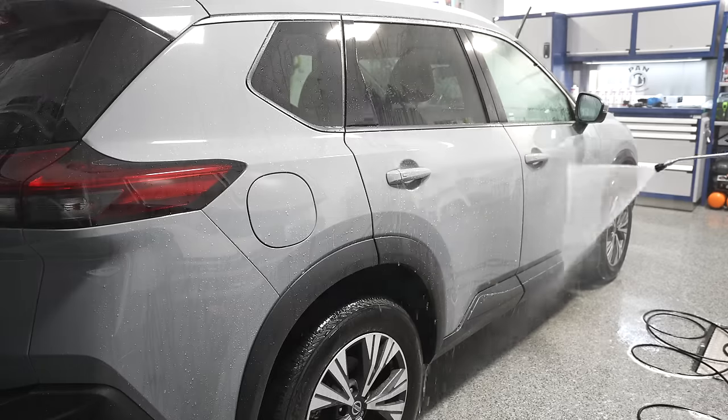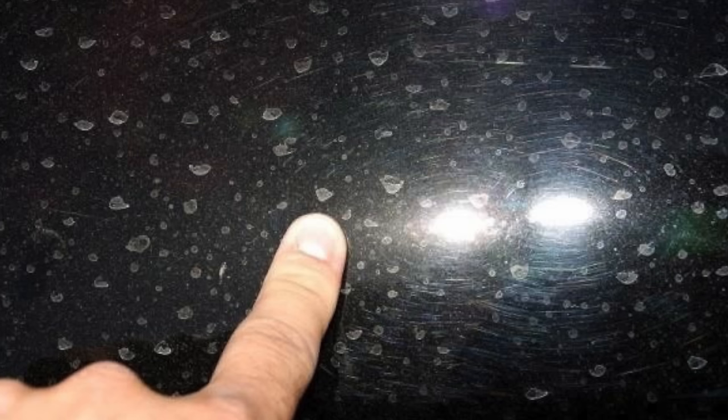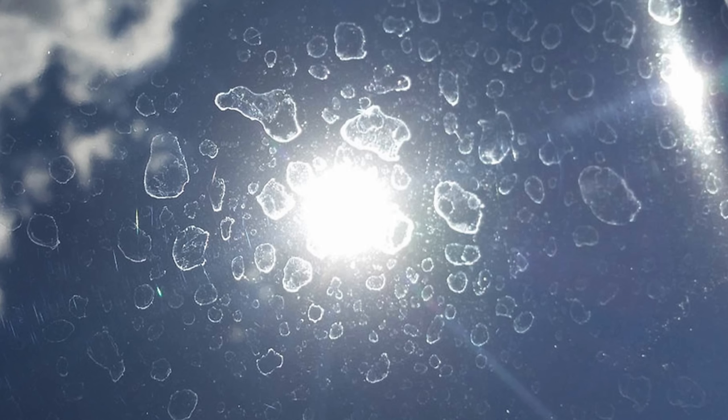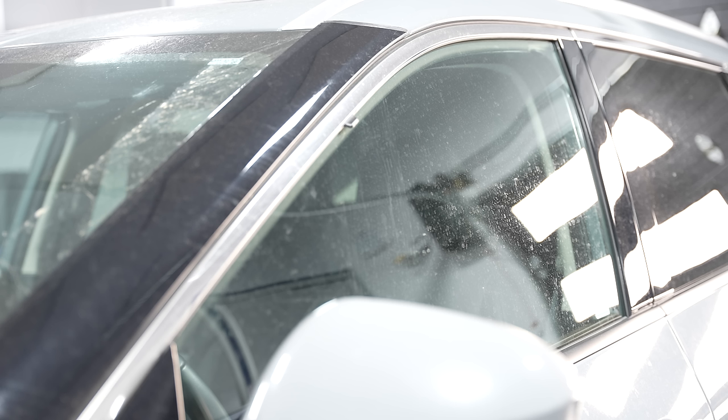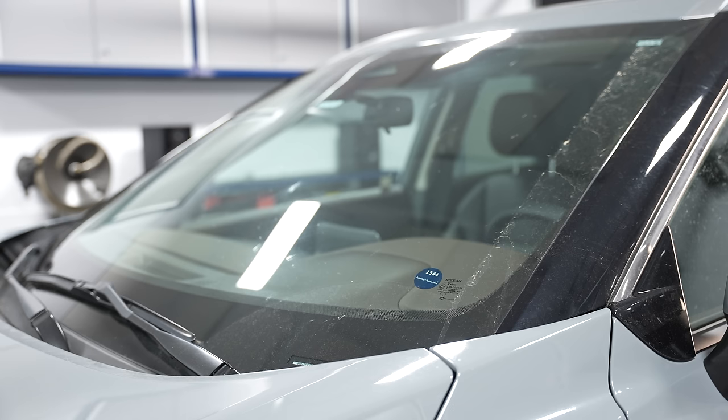The next step addresses water spots on your paintwork. If you live near a sprinkler, have hard water issues, or accidentally washed your car in direct sunlight leaving mineral deposits, those water spots are acidic and will start etching through your protection. If left unattended, they'll eventually etch through the clear coat and can leave permanent damage that may only be removable by machine polishing, water sanding, or in the worst case requiring a full respray. Regular maintenance is key to prevent all that.